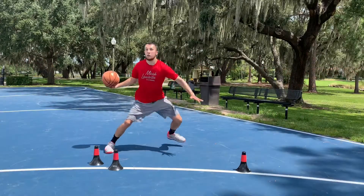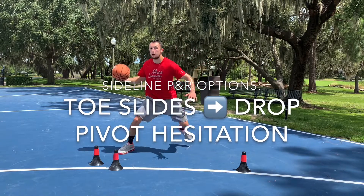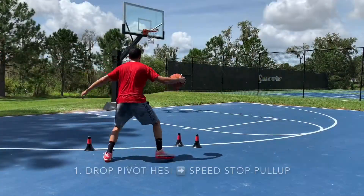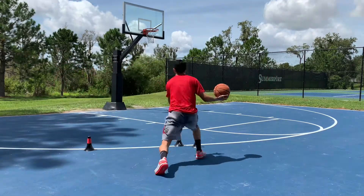Today we're working on a deadly option out of the sideline pick and roll: toe slides to a drop pivot hesitation. Toe slides are small, light, quick lateral tiptoeing steps, which are used to read the defense while the pick and roll action develops.